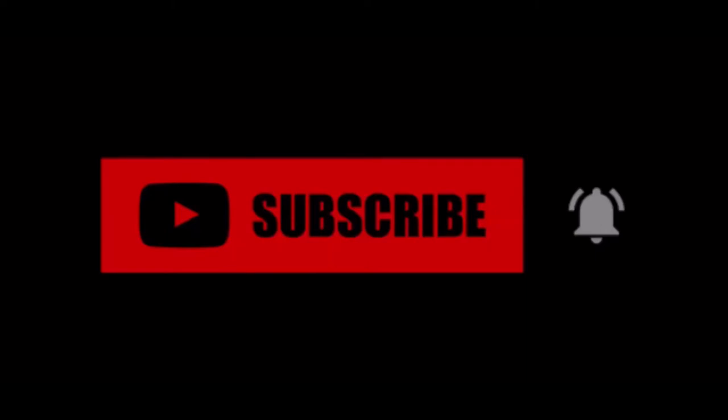Make sure you like and subscribe and turn on post notifications — notifications help you see all my videos right when they come out. I do all my own editing and I'm practicing and doing a little more with my editing on videos now, so my videos will be out a little later than they have been. Hope you enjoyed the video!